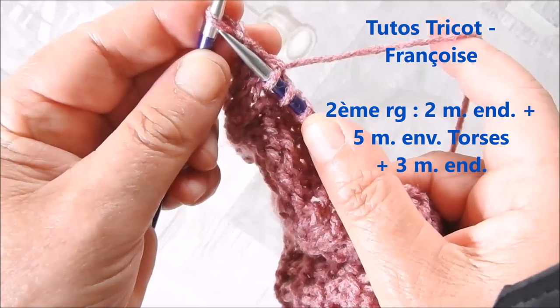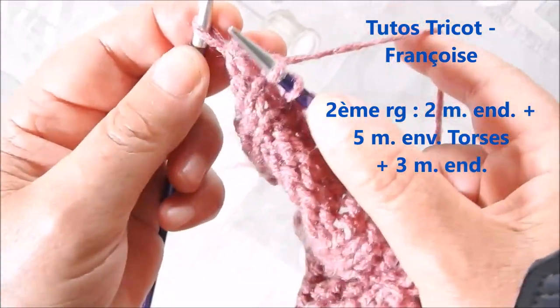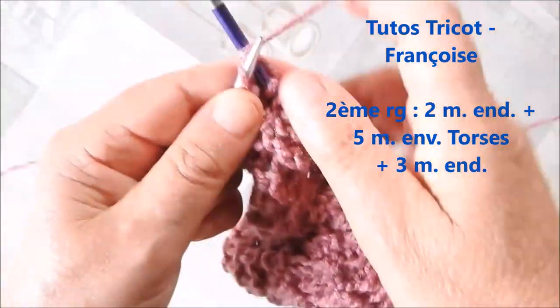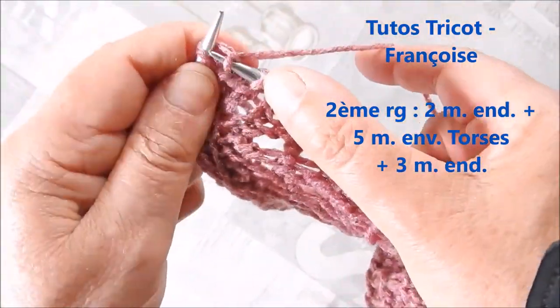on la tricote en droit torsé. Donc au lieu de prendre comme ceci, on va prendre l'aiguille de droite derrière et on passe la maille.